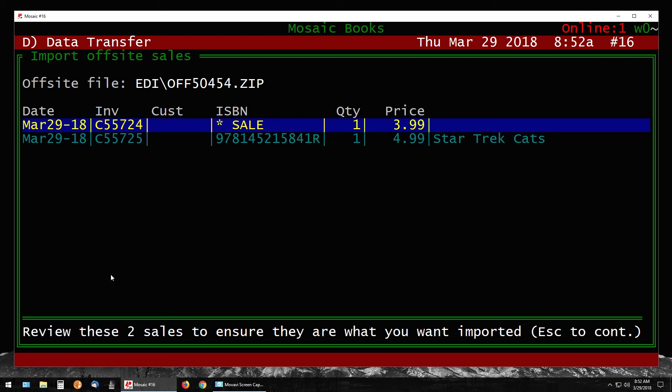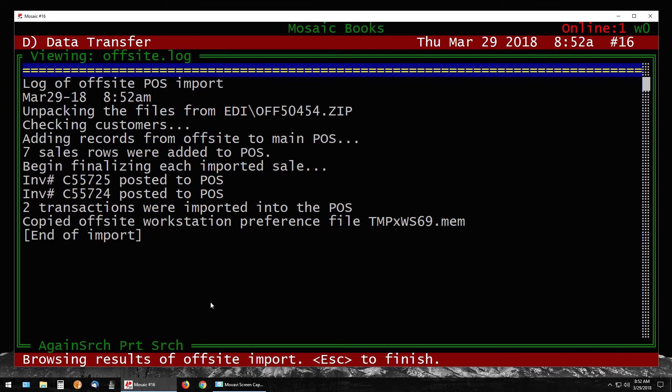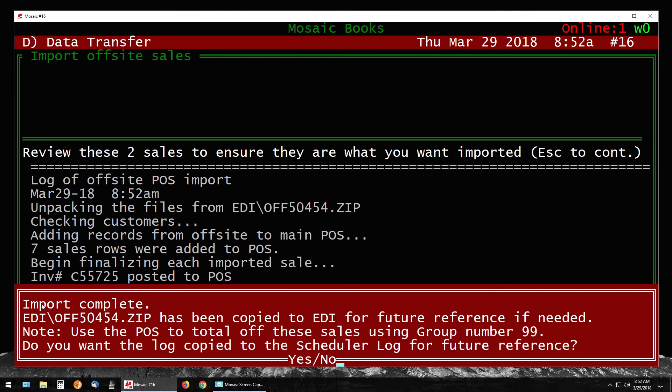Use your arrow keys to review the sales and confirm this is the correct off-site import. Press Escape to continue. When asked 'Proceed with the off-site?' say Yes. It will go through the import and also import any new customers added during off-site sales. When done, press Escape — it will say 'Import Complete.' It will then ask if you want to add a copy of this activity to your log; say Yes to be safe.